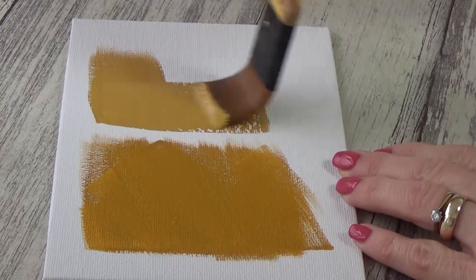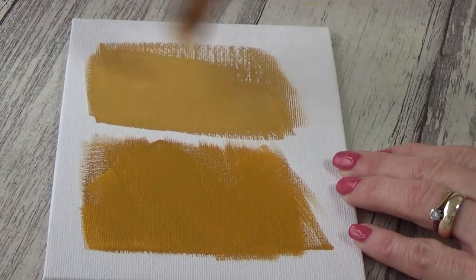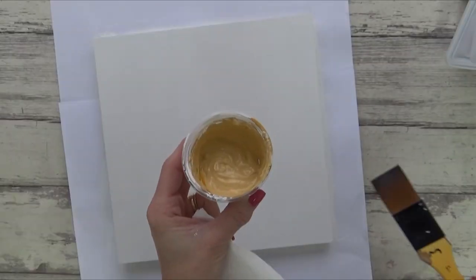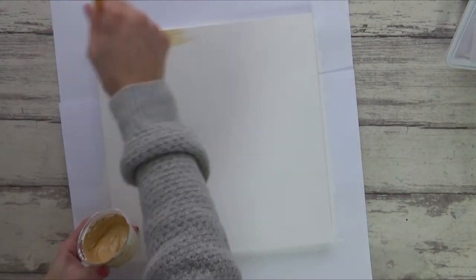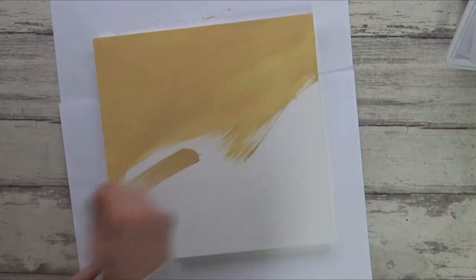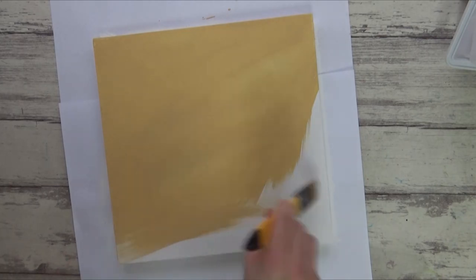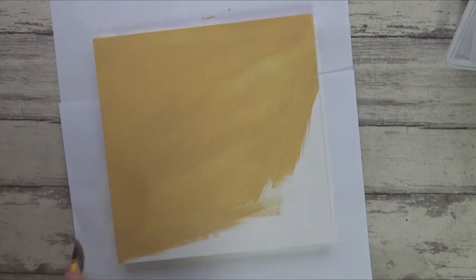I found that mixing in white gesso helps achieve a smoother surface than just acrylic paint alone. It does lighten the colour a bit but for a base coat that's fine. The idea with this layer was to give me a mid-tone base colour to work on — like when I used a grey tone paper for my charcoal and pastel drawings, I can better judge my lightest and darkest values and won't get distracted by the white of the canvas.